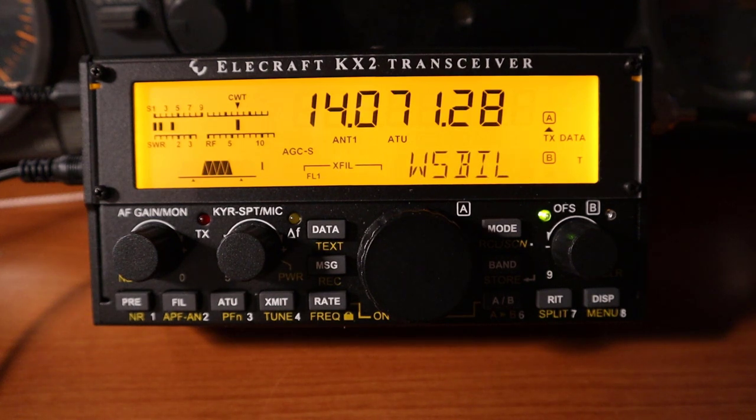So there you have it. Working data modes in the field couldn't be easier. No PC required.